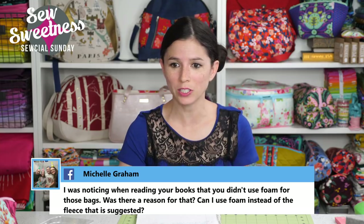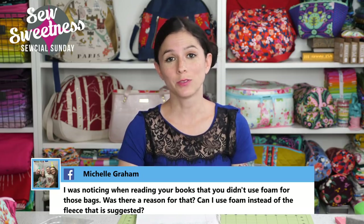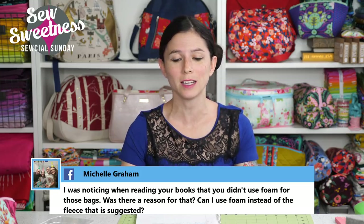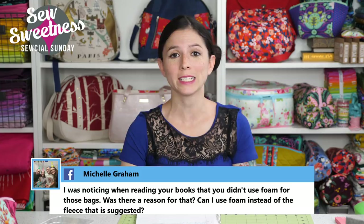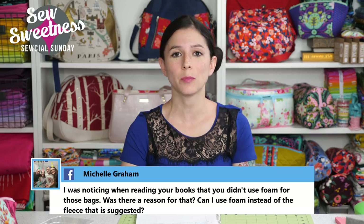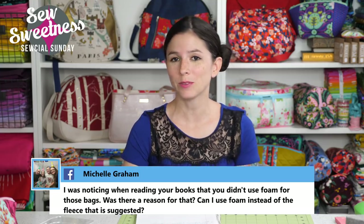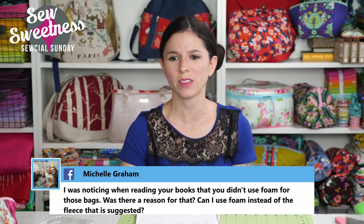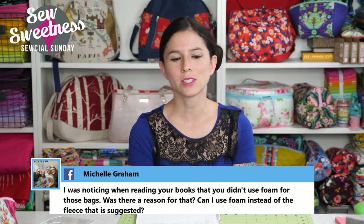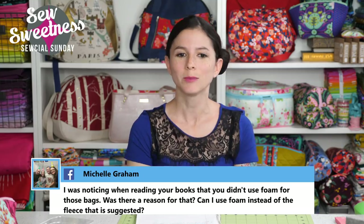Michelle asks: I was noticing when reading your books that you didn't use foam for those bags. Was there a reason? Can I use foam instead of the fleece suggested? There's a very good reason I did not use foam in my first book — I didn't know about it yet. Pellon Flex Foam and some other varieties didn't even exist when I wrote the first book. I used Pellon Thermolan and some other stiff interfacings. If I was remaking any of the bags from my first book today, I would definitely use foam interfacing — it was just a matter of timing.